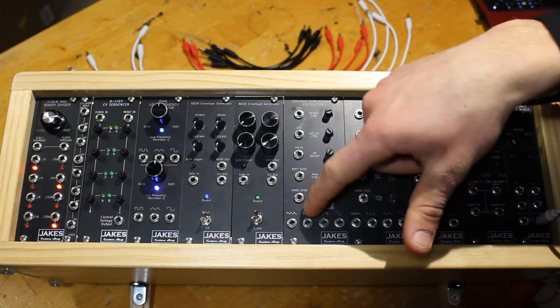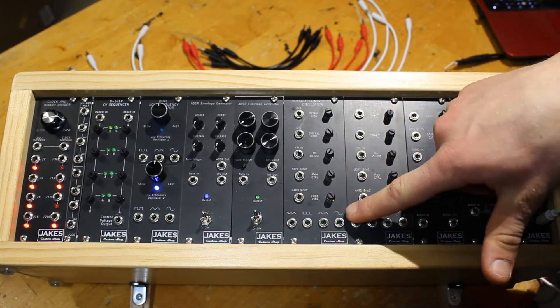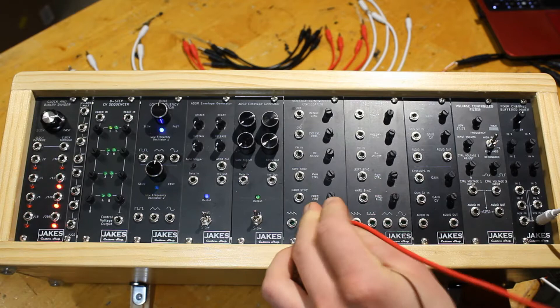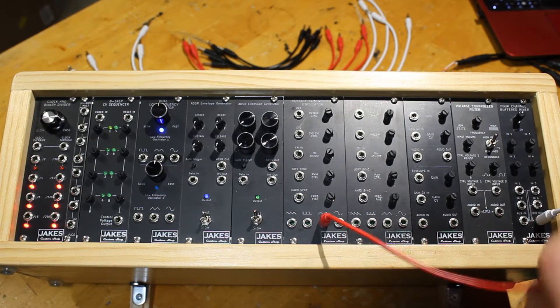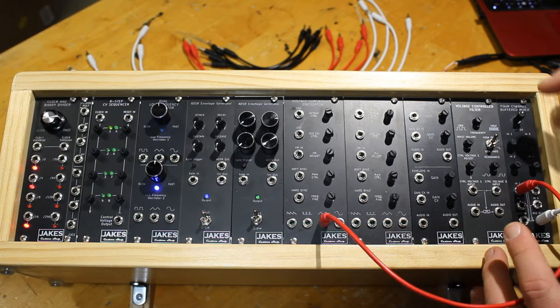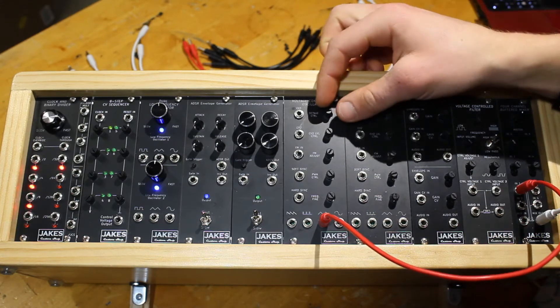There are sawtooth, pulse width modulated, triangle, and sine wave outputs. So we'll just take the triangle wave output for an example and plug it into our four channel buffer mixer. And there we go — we have some noise.